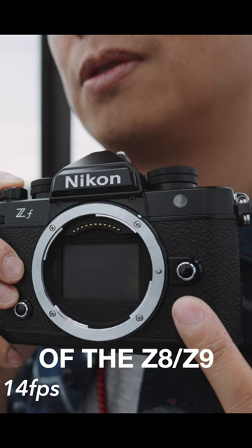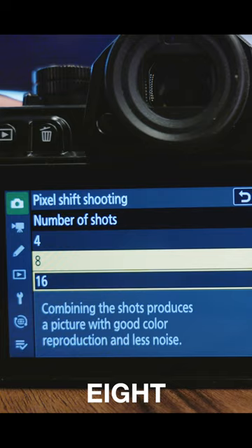You can have a pixel shift shot at 8, 16, or 32. That was easy to remember — quite good at maths. Asian genes.